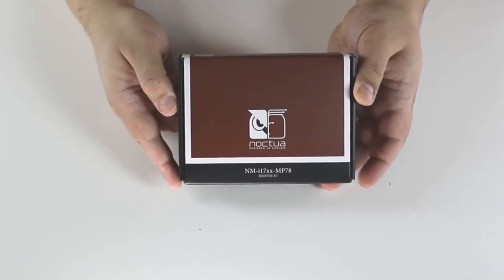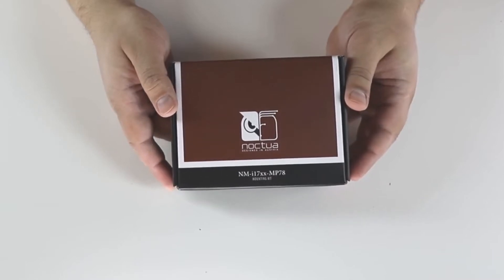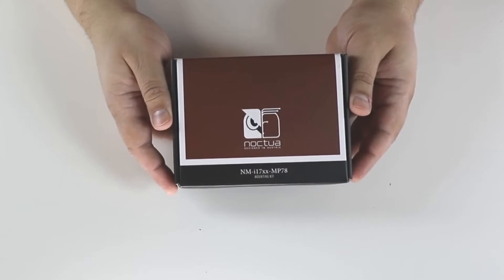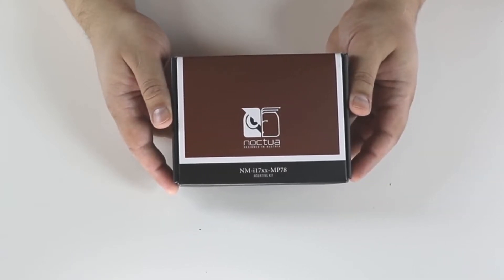Hi guys! Today we're unboxing the Noctua NMI17XX MP78 mounting kit. It's an LGA 1700 mounting kit for some of the Noctua coolers, and you can get it from the company if you have a valid proof of purchase of one of the compatible coolers and an LGA 1700 processor, or you can buy it from an online retailer.